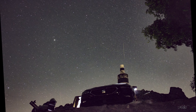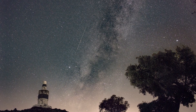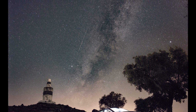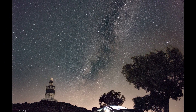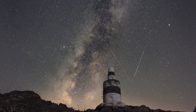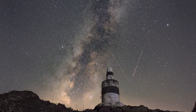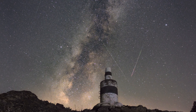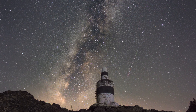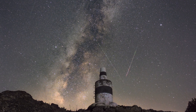The Perseids meteor shower is one of the best, and for me personally the best meteor shower, since it happens during the summer and you can watch multiple meteors each minute that passes — well, if the sky is really dark. Being there under the canopy of stars capturing the Perseids meteor shower is always a humbling experience. Nights like these remind us of the beauty and mysteries that lie beyond our world.